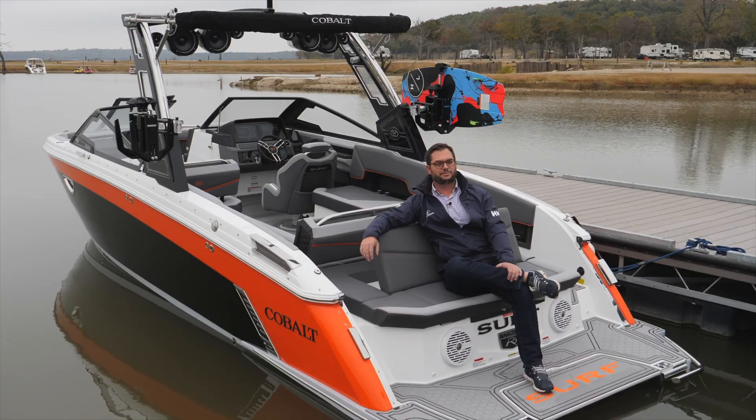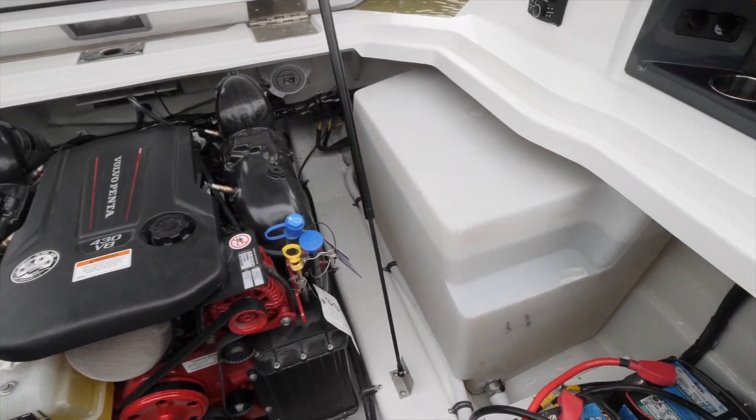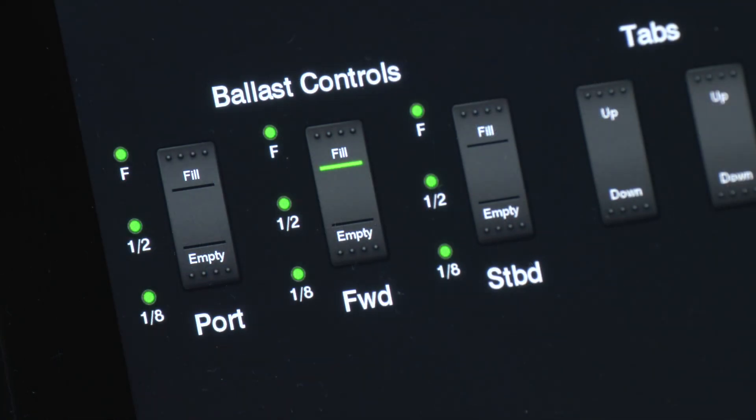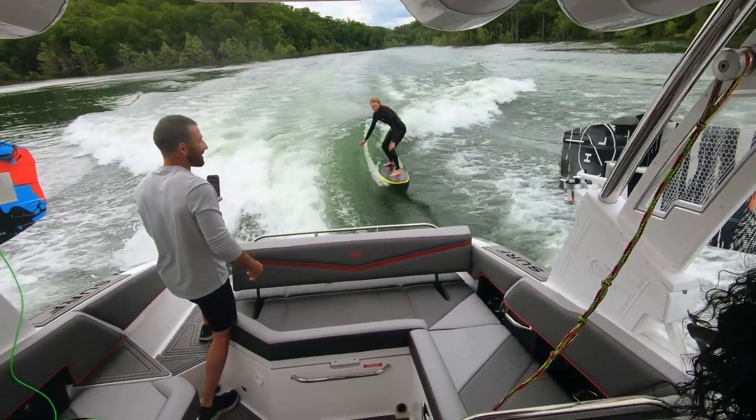By using a combination of the Malibu surf gate, the Volvo forward drive, and our hard ballast tanks, you can dial in a surf wave for beginner to advanced. The general rule for the Cobalt surf system is that you can fill all of the ballast tanks and have a great wave. However, your Cobalt surf boat can be equipped with as much as 2,300 pounds of ballast in six hard tanks.